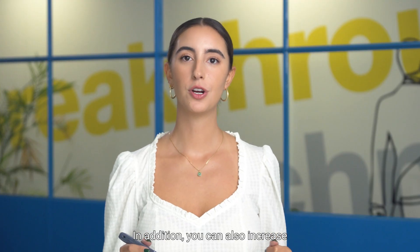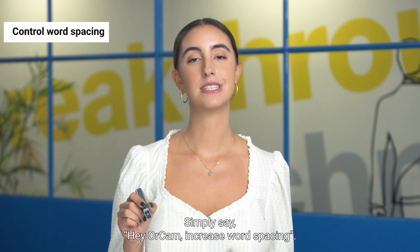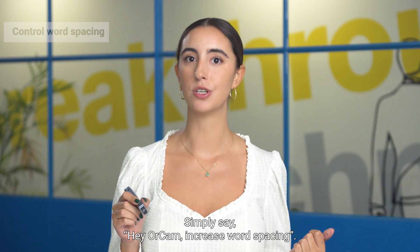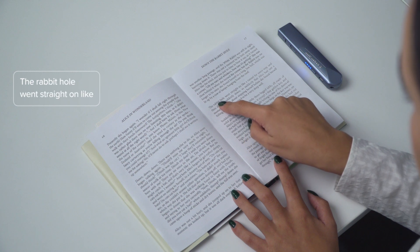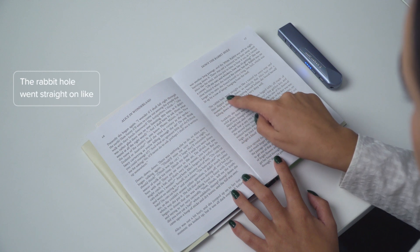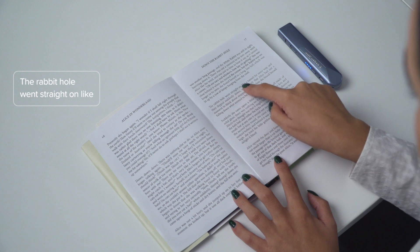In addition, you can also increase the word spacing to help you keep track of the reading. Simply say 'Hey OrCam, increase word spacing.' The rabbit hole went straight on like...